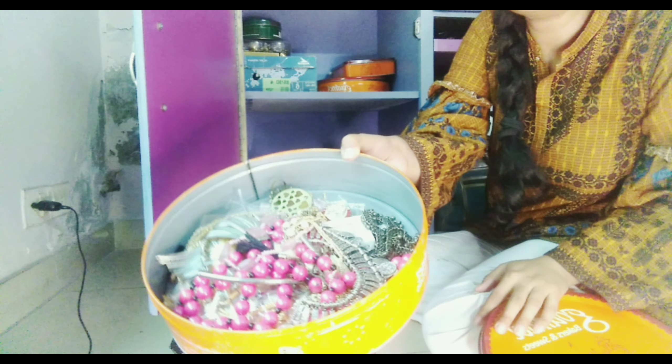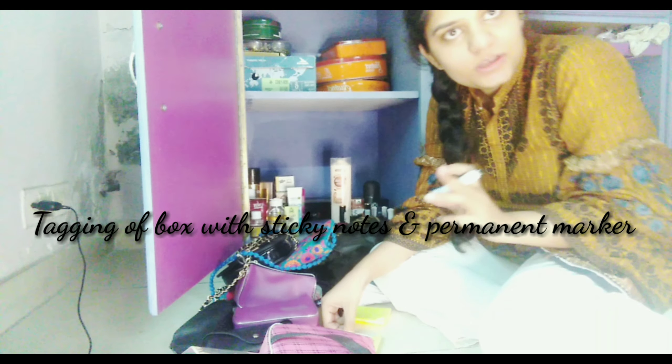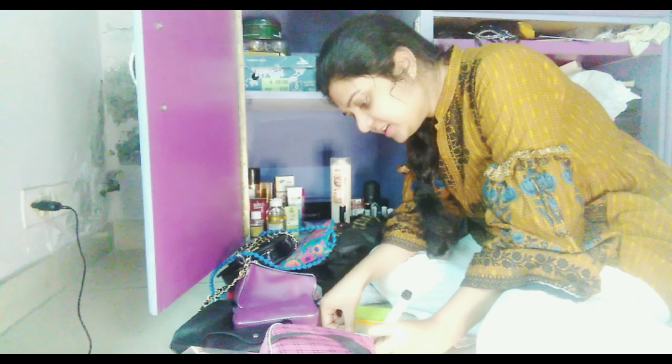Over here I will place all my big jhumkas, which need more care and have a bigger container. It will also fit my tikkah so that everything adjusts neatly in this box. I'll close this and put it in here. Necklaces and chains will go in this one.